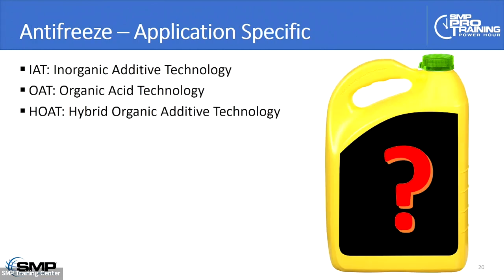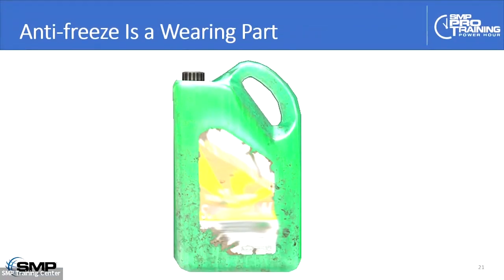Antifreeze is application-specific for a reason. The chemistries include IAT — inorganic additive technology — OAT — organic acid technology — and HOAT — hybrid organic acid technology — which is a combination of both old and newer organic acid technology. These are very carefully formulated to match up to the materials and amounts of materials used in the cooling system. There are products out there that claim to be one-size-fits-all for any vehicle, but my concern is that you could have a longevity problem — they might not last as long as the original over the life of the vehicle.